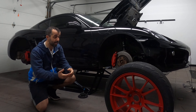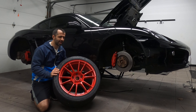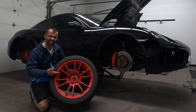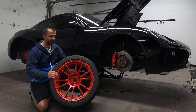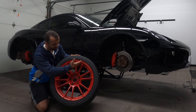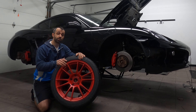Some people say I should be bolder, and I present to you my boldest move yet. I'm not talking about my head — I'm talking about my new track wheels: my ultra-red 19-inch OZ Racing Ultra-Legger wheels. I'm going to be mounting them on my 981 Cayman S to get me ready for the track.